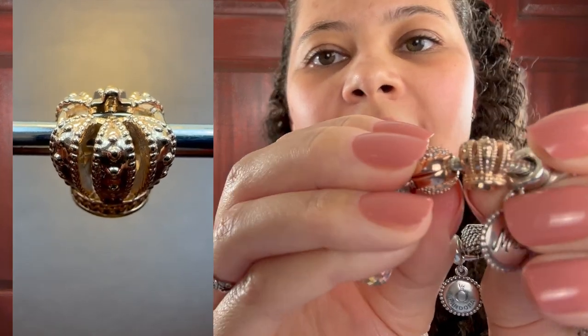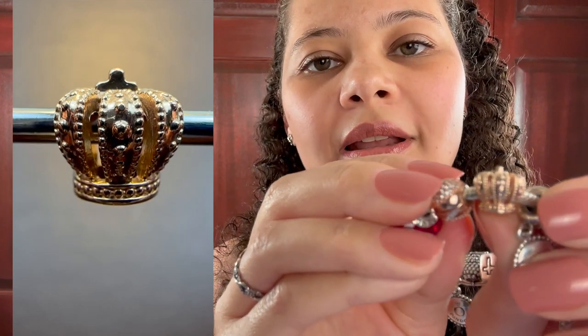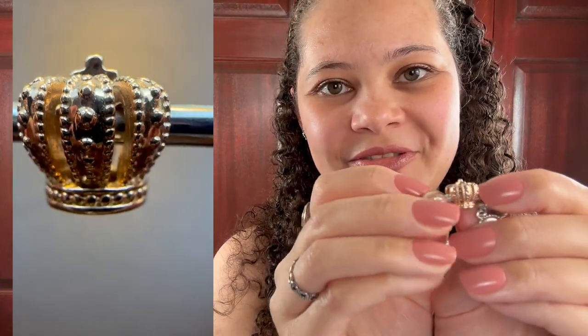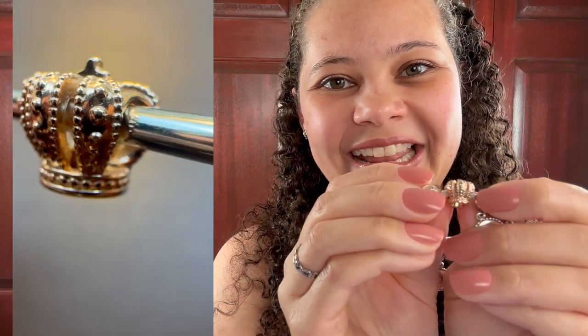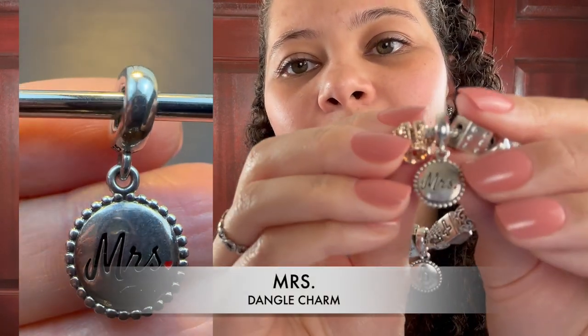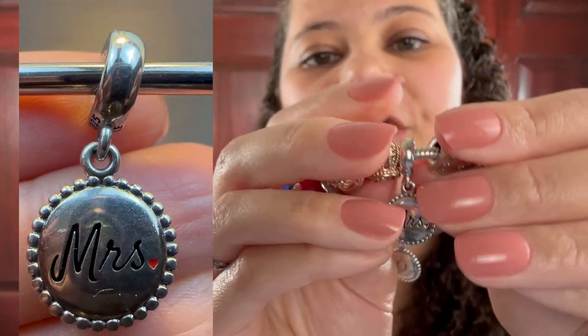I got this crown here in honor of two people that I really love in my life. First of all, my mother, because she is really a queen. She is not only my mother, but also my best friend. She is in Brazil, and I just miss her to pieces, but she is still present in my life every single day. So she is my queen, and I picked this charm in honor of her. And also in honor of my husband, who is the love of my life and treats me like a queen every single day. Since I met him, my life has just been happier and happier. I'm really blessed to have him in my life. That's what this crown represents. And I also have this Mrs. dangle here, which represents my marriage. I got this after I got married, so I became a Mrs.